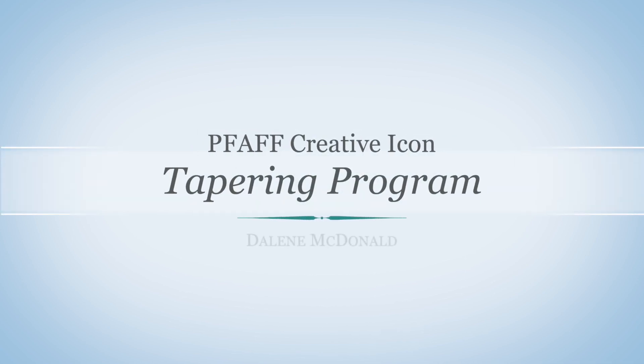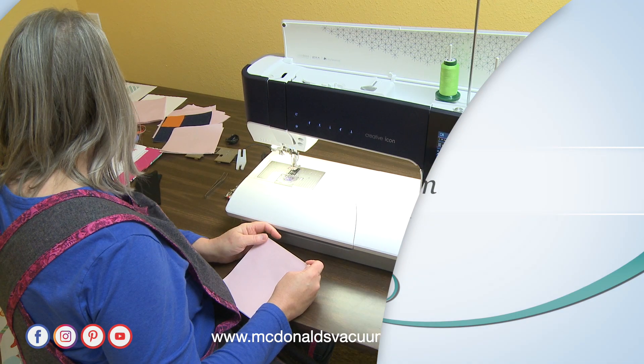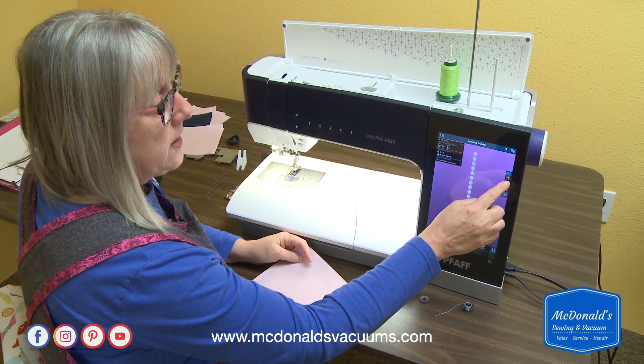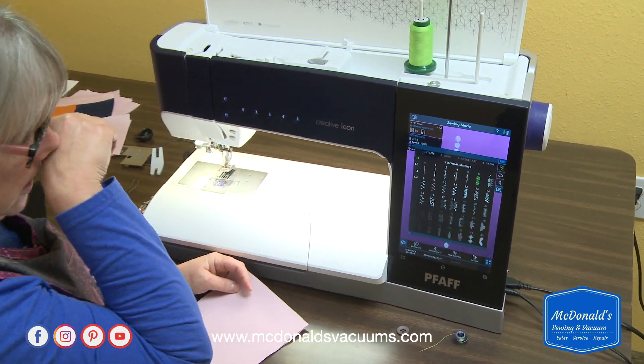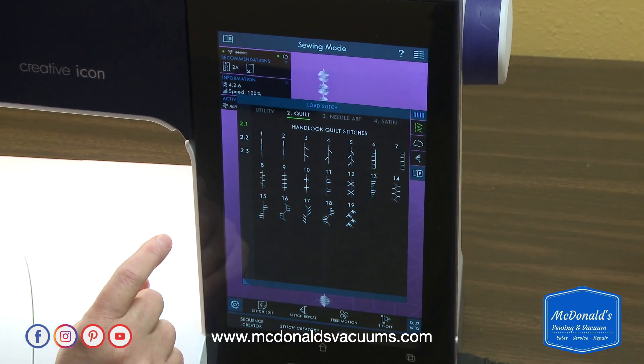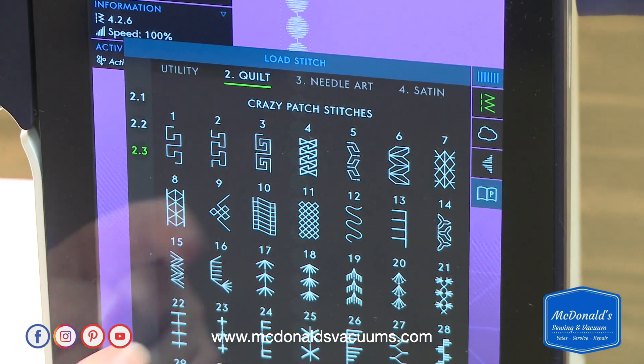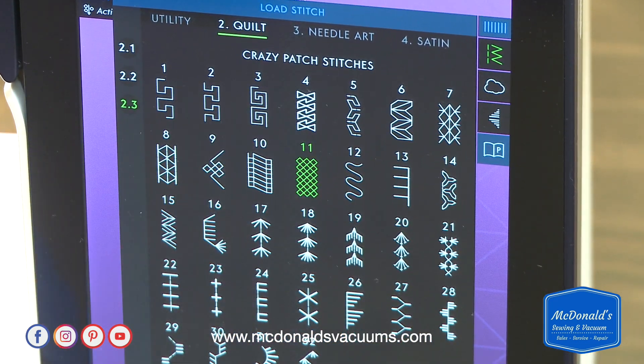The next thing I want to show you is the tapering program. I'm going to go ahead and select another stitch, so I'm going back to the stitch menu and going to the quilt stitches, which is menu 2. I'm going to menu 2.3 and select stitch number 11.